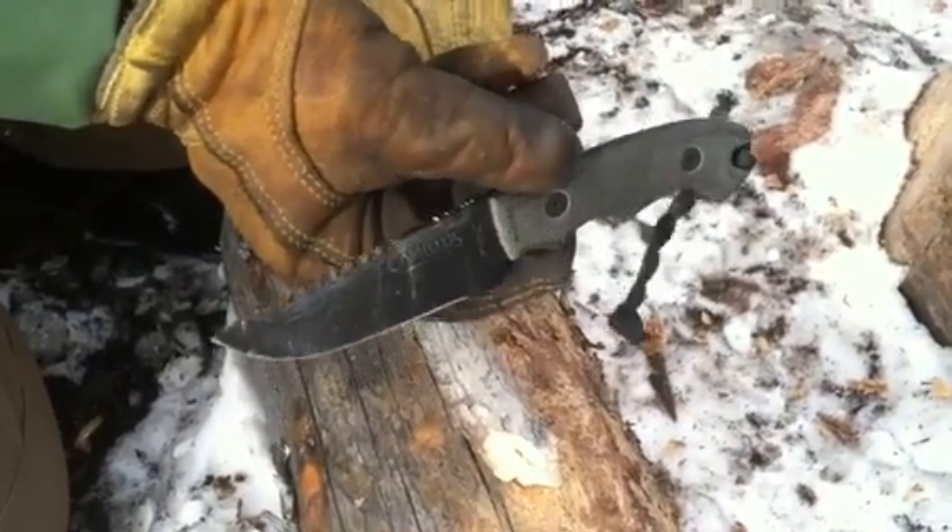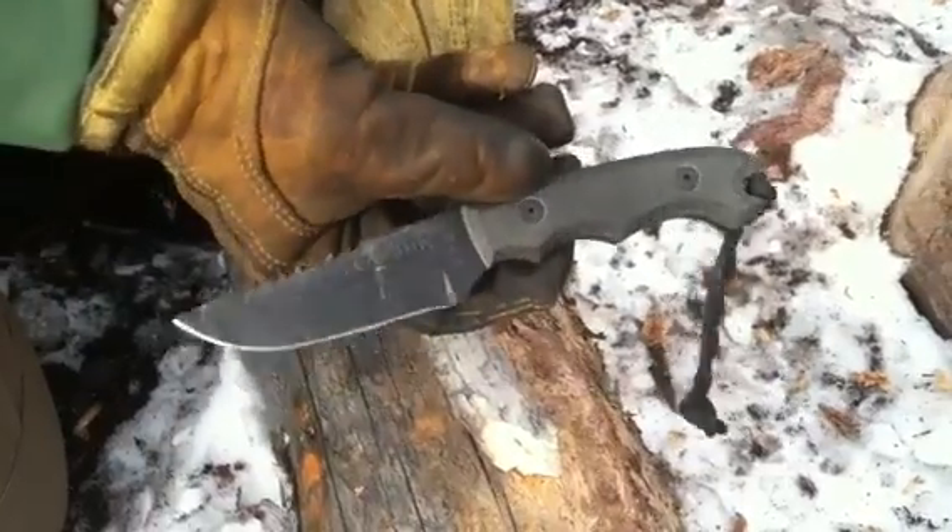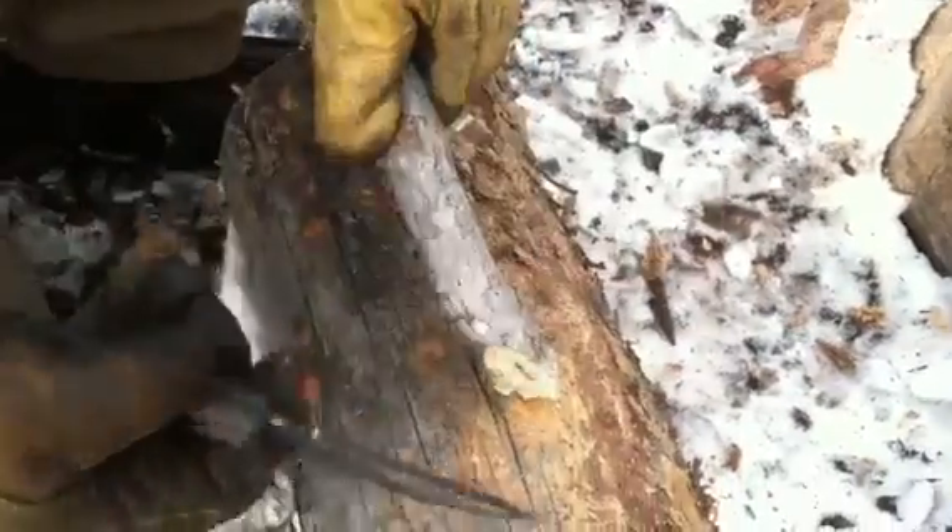Three and three quarter inch blade, Micarta handles. Just awesome. I just want to show you some of the stuff that it can do.